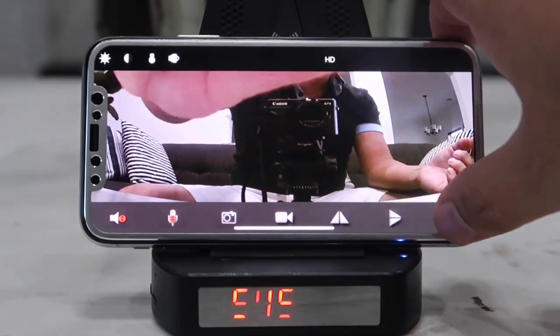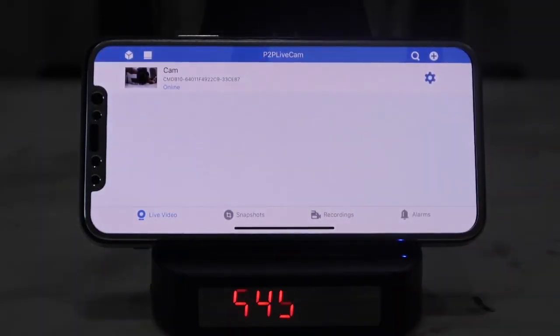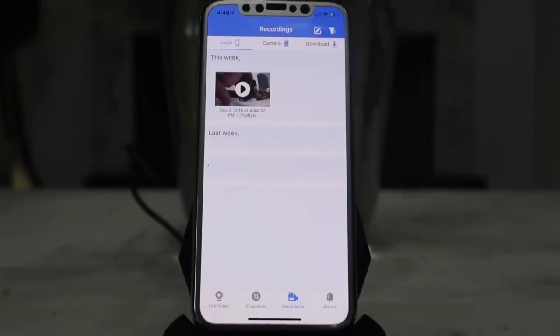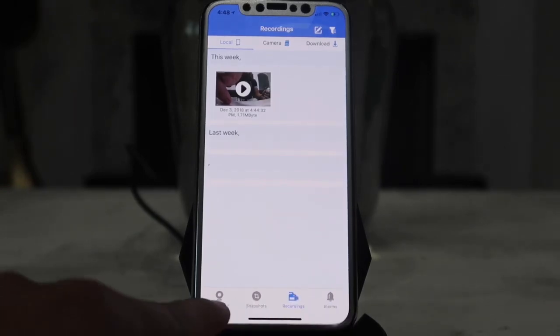To view recorded footage, just go back to the main screen. I had to tilt my phone here to show you something else — at the bottom of the app there are several different options.